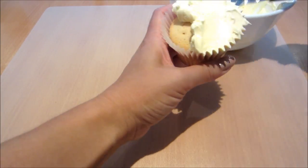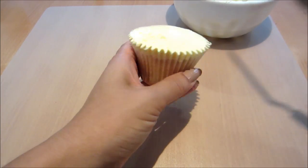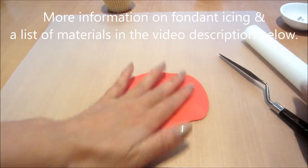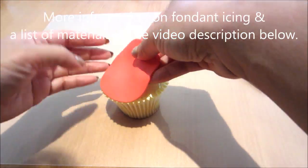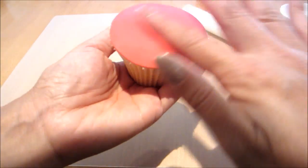I'm just going to start off by icing a regular sized cupcake, creating a semi-dome finish with my offset spatula. Next I'm going to be rolling out some red fondant. I'm cutting out a disc of fondant with my circle cutter and then placing it on top of my cupcake and smoothing it over with my fingers.